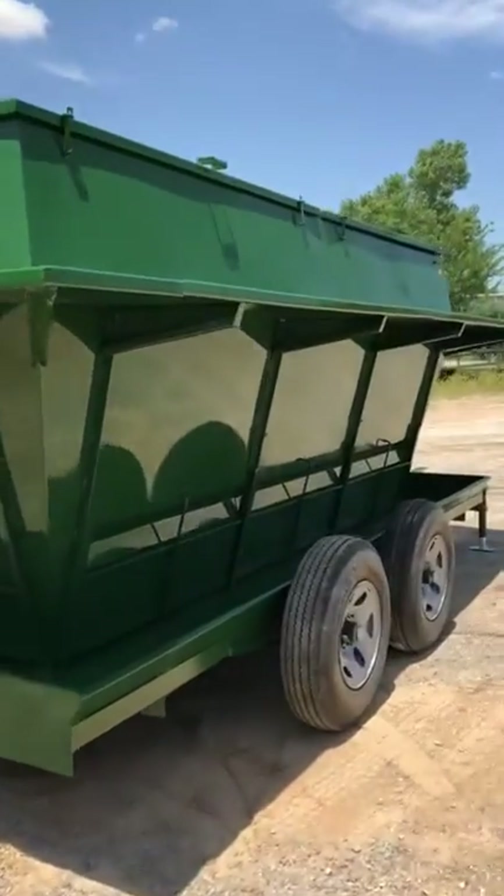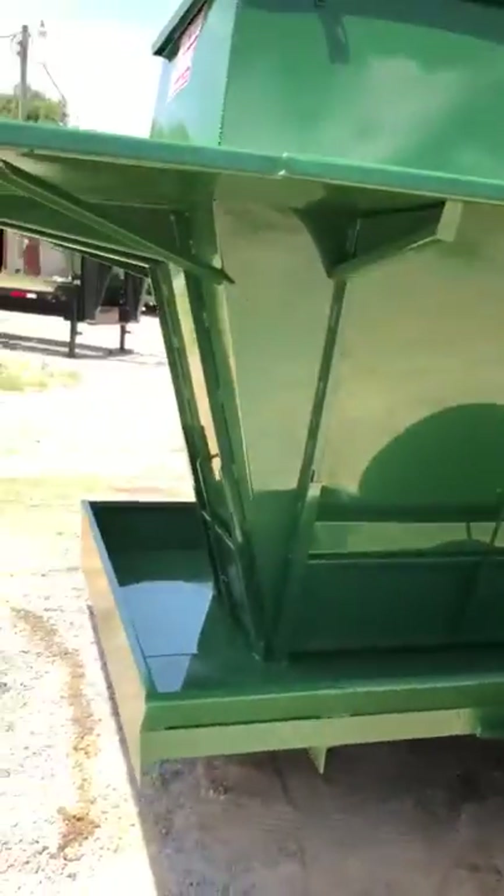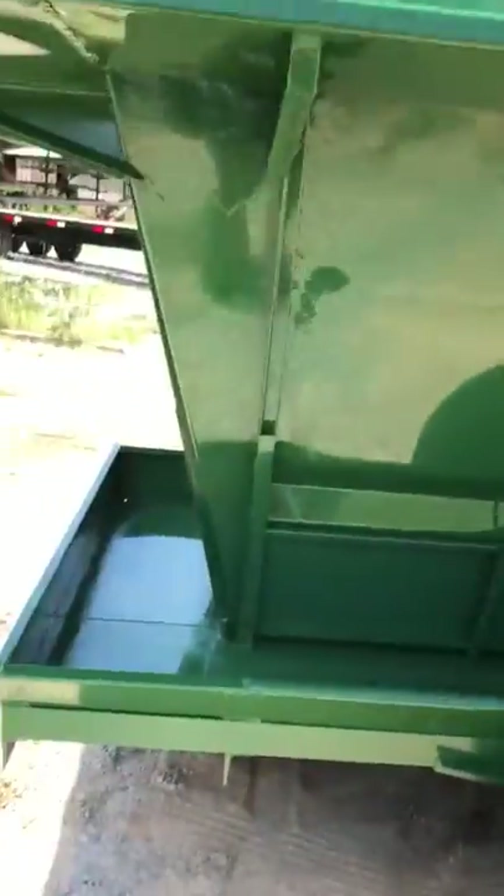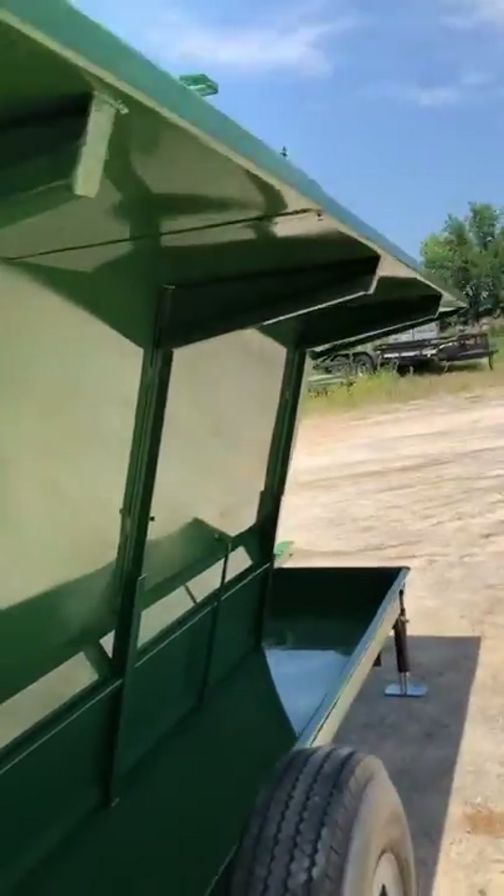It's a bison feeder. It's got a lot of headroom all the way around the whole entire feeder. The pans are wider all the way around for more headroom, and the canopy is taller all the way around.